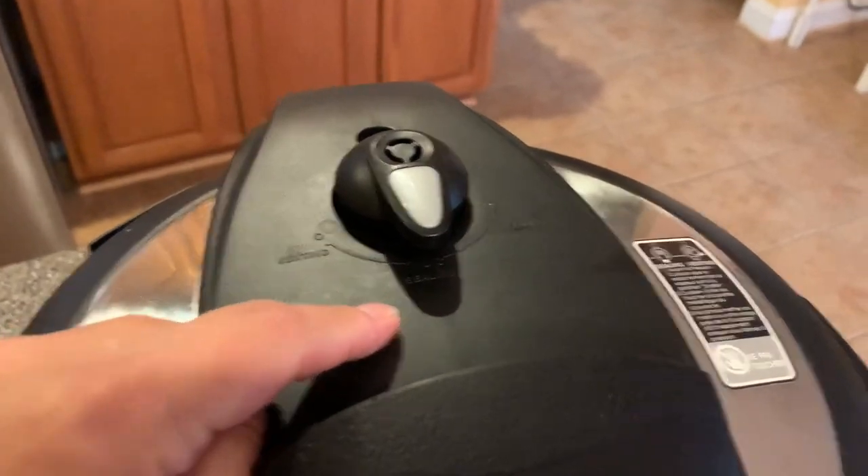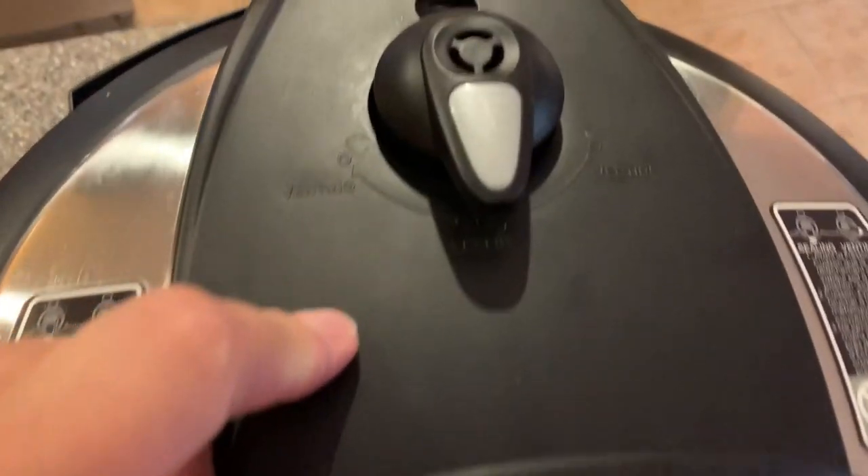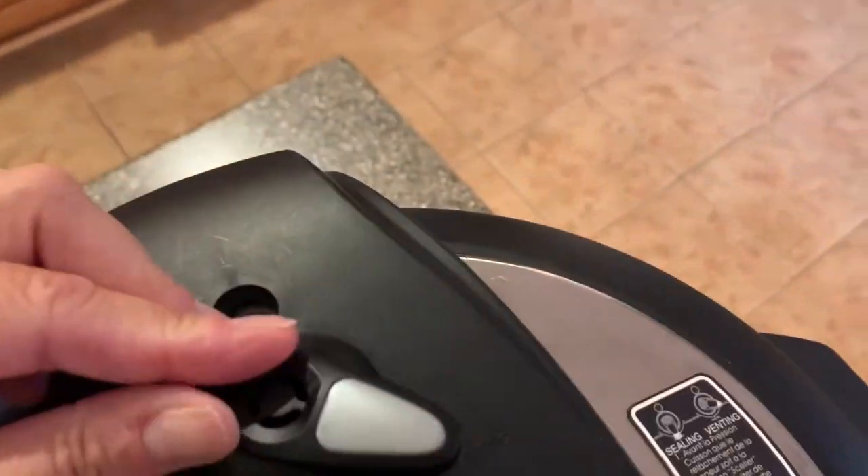Okay, and I need to plug it in. Make sure that the little vent thing is in the middle — not on venting, but on sealing.